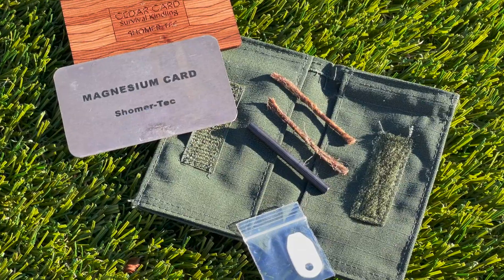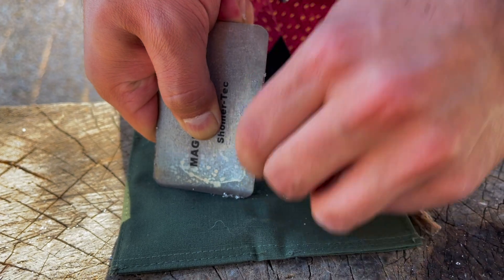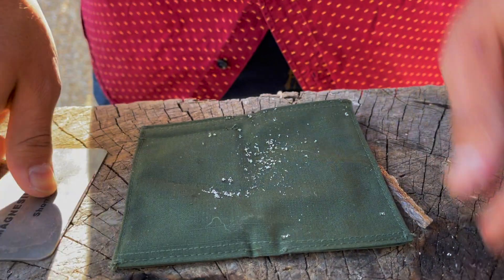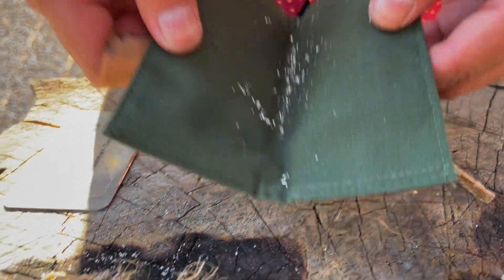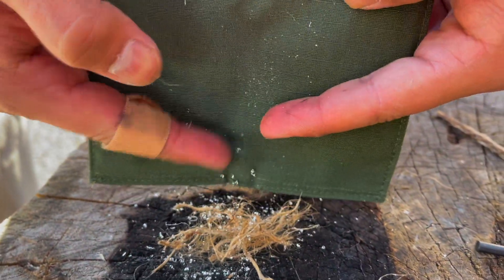The pouch that the Pyro Pack comes with is compact and lightweight, and through my testing I found that it is very easy to use as a ground cover in case it's damp. You can also turn it over to catch your shavings from a magnesium rod, fold it in half, and dump it right into your tinder pile as a fire accelerant.